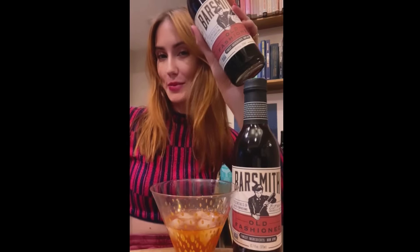Three easy steps: two ounces of whiskey, half ounce of Old Fashioned Mix, and stir. Oh, that is good.